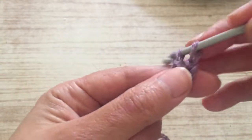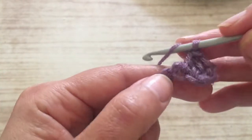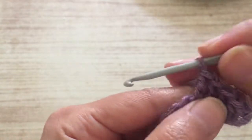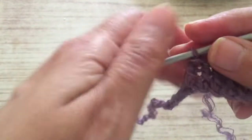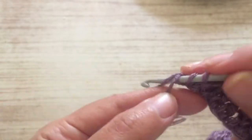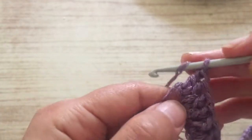We make a treble — or double crochet, depending on how you call it — in every chain that you have. You make a treble in every chain, and you continue all the row like this until you arrive at the last one. In the last one, we're going to make three trebles: one, two, and three.